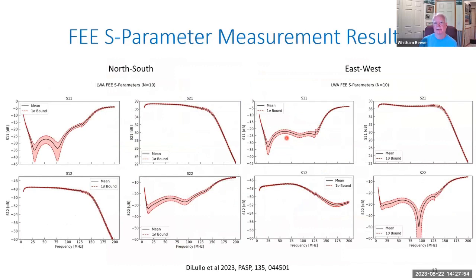I did a complete set of S11, S22, and related measurements on 10 FEEs to get some limited statistics. This shows the average of those 10 FEEs, with the dotted red line as the one-sigma boundary and the black line as the average. We expected some variation, and what we saw is pretty much what we expected.